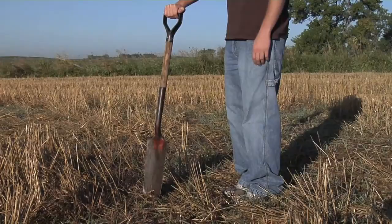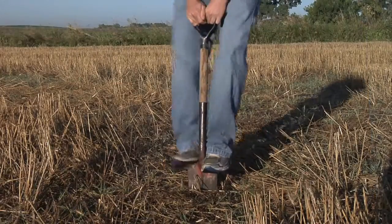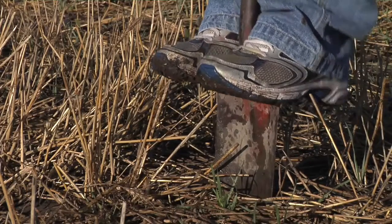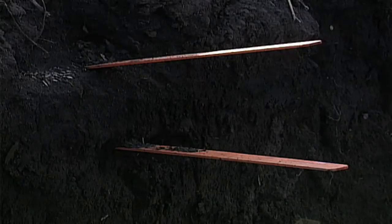Whenever I'm walking a field I like to have my tile spade with me — not because I'm going to do tiling necessarily, but because I like to stick it in the ground and just see how firm that soil is. When I get into parts of the field where I can only stick the shovel in just a few inches, maybe two to four inches, we've got a big-time problem with compaction that needs to be addressed.